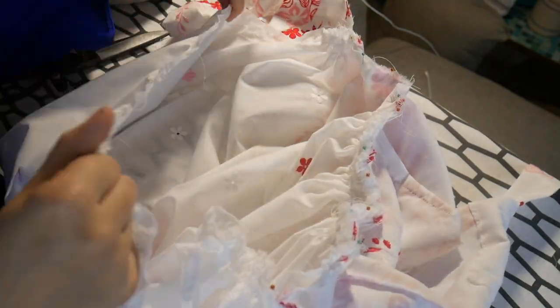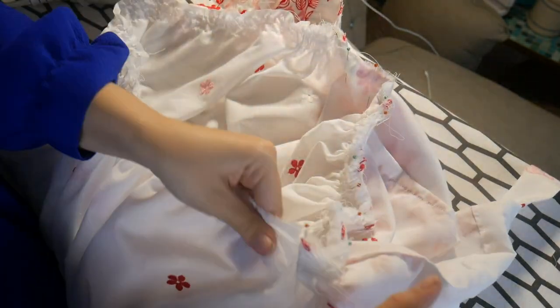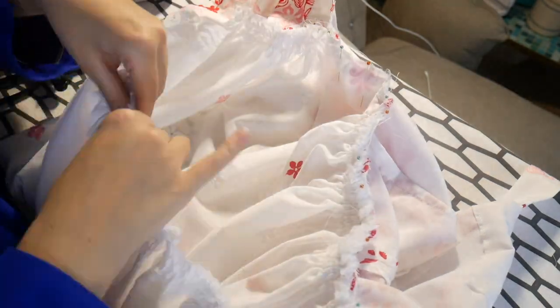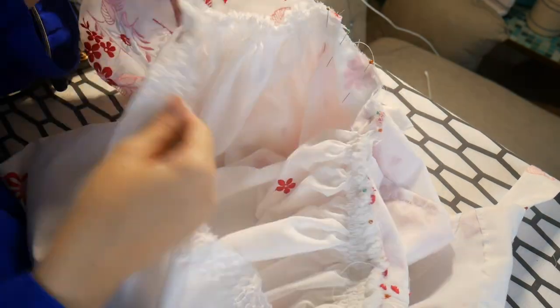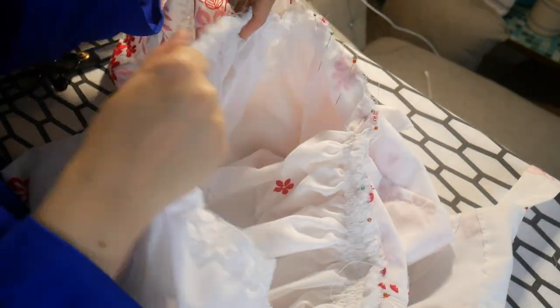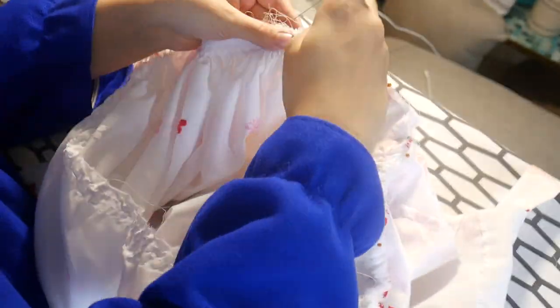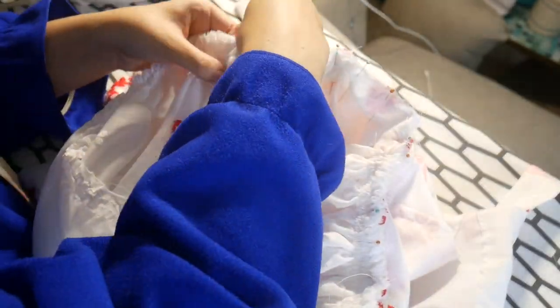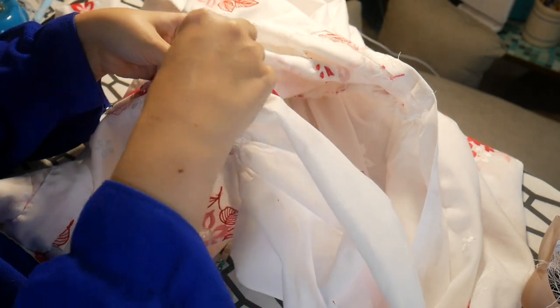Here I am gathering all of this into where the bodice is. I had a little bit of a hard time getting them even because while they were tight, they were loose enough that you had to move some stuff around — but I did figure it out. I've been really liking pinning with the pin head sticking out of the gathers so I can sew from whichever side I want and easily see the heads in the machine to pull them out.